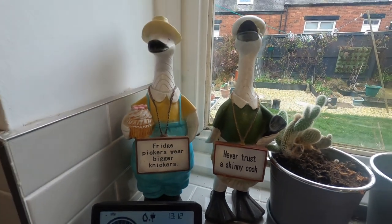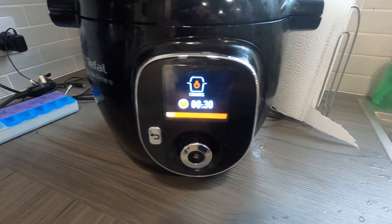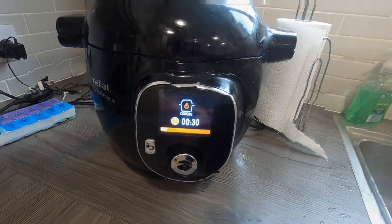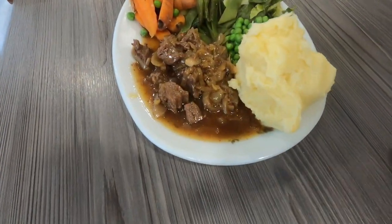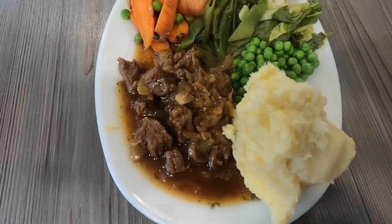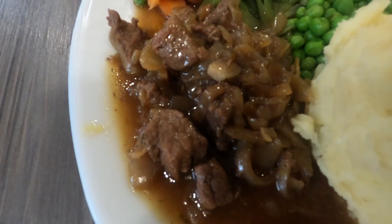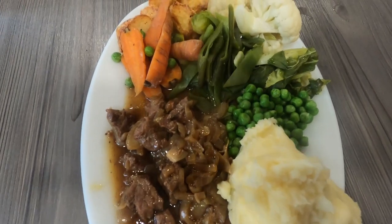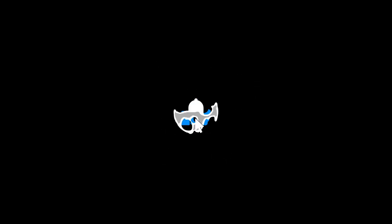Just let it do its thing now. These little Tefal Cook for Me devices are great — and it's ready! Time to serve. Look at that — succulent, tender diced beef with dinner. How nice is that, and so easy in the Tefal Cook for Me. Absolutely lovely!